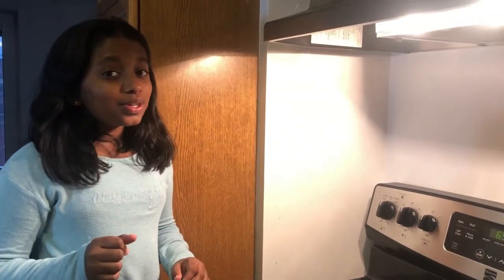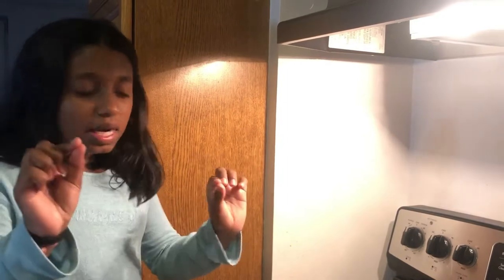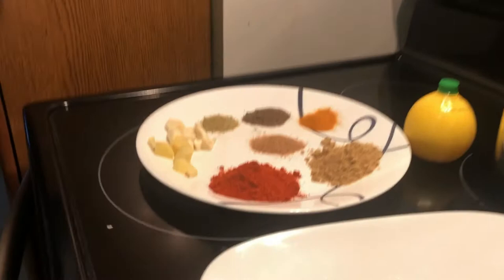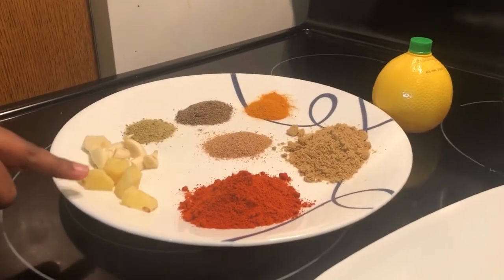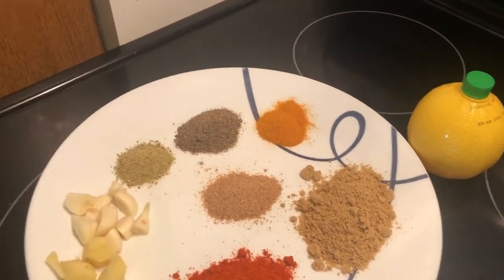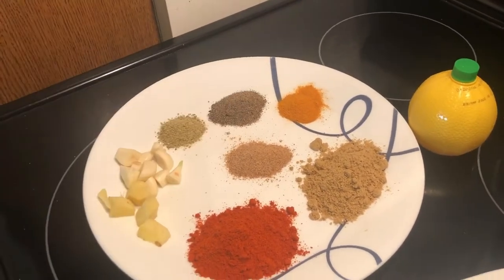We have spices on it — this is medium spicy. If you want to go hotter, add more of all of this but a little bit of chili powder goes a long way. If you want it a little low, don't add too much, just the right amount. These are the things we add: Kashmiri powder for some spiciness, ginger garlic, fennel seeds, fenugreek, and pepper, turmeric.